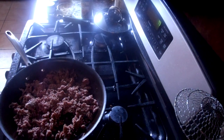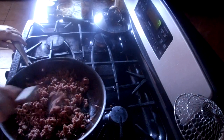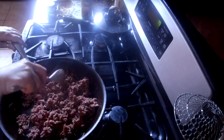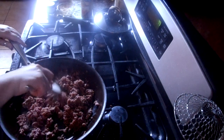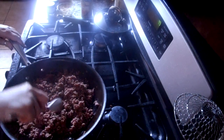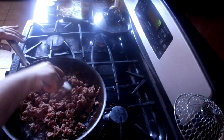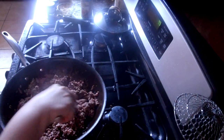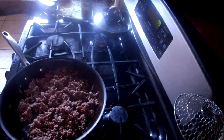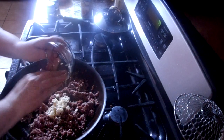I have some tomatoes and a couple of avocados I need to use up — I'm probably going to make an avocado pico de gallo with some cilantro and red onion. I also bought a fresh jalapeño today so I might put that in there. We're going to let this start browning. I've chopped up about five cloves of garlic and I'm going to let those sauté with the hamburger meat.